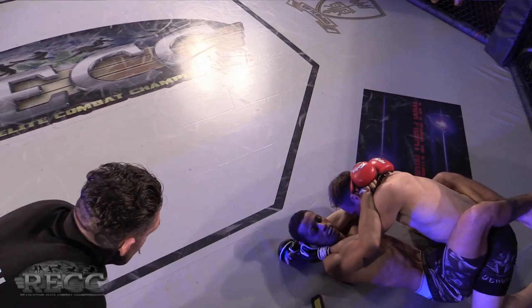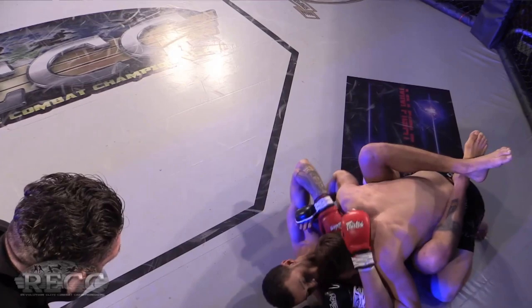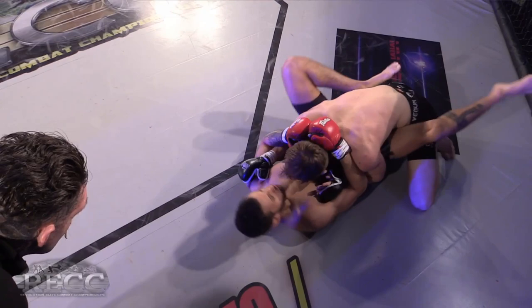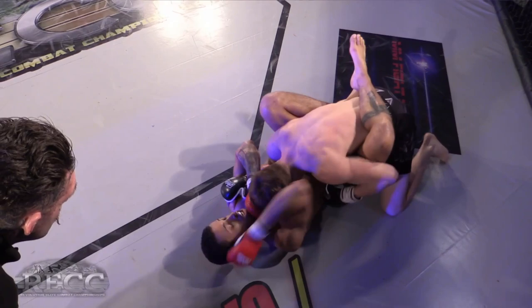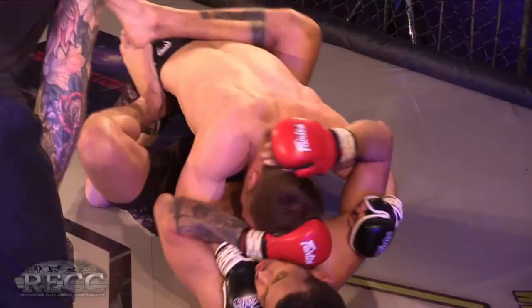Very even fight so far. When you're in that guard position you've got to get the right kind of posture and positioning, otherwise you'll end up like this with Whitehouse looking for submissions. Whitehouse has got incredibly long legs for the weight, and as we've seen he's got a savvy submission game — he's eyeing up hips for armbars and triangles constantly. Parker needs to keep really tight and keep short, snappy shots to stay safe.